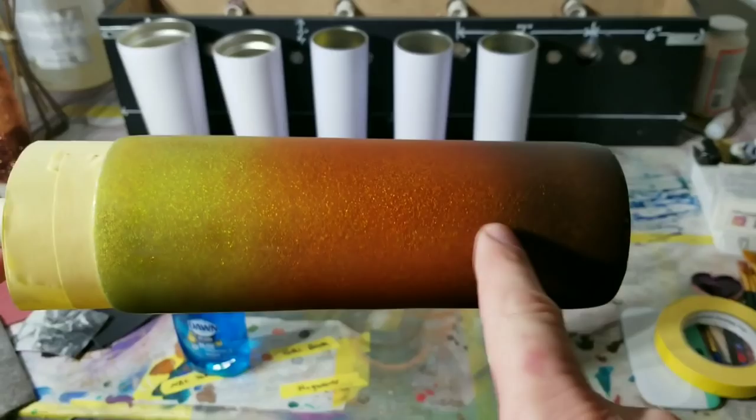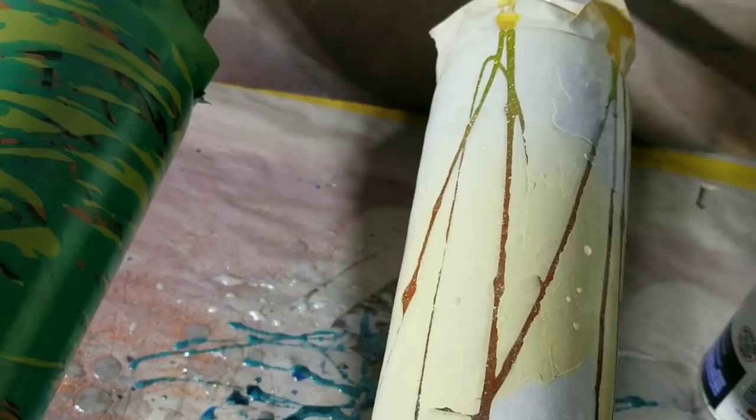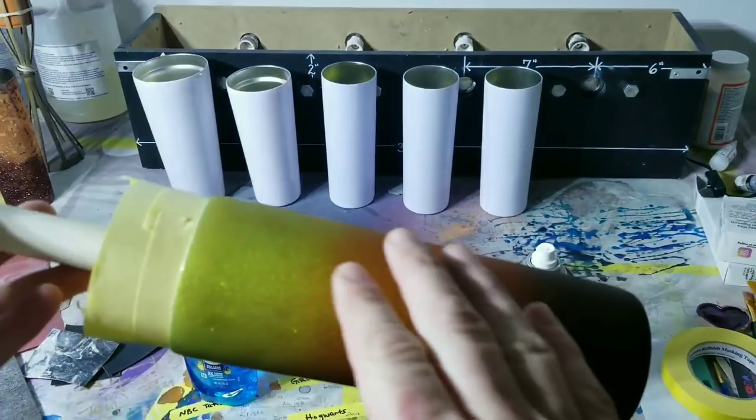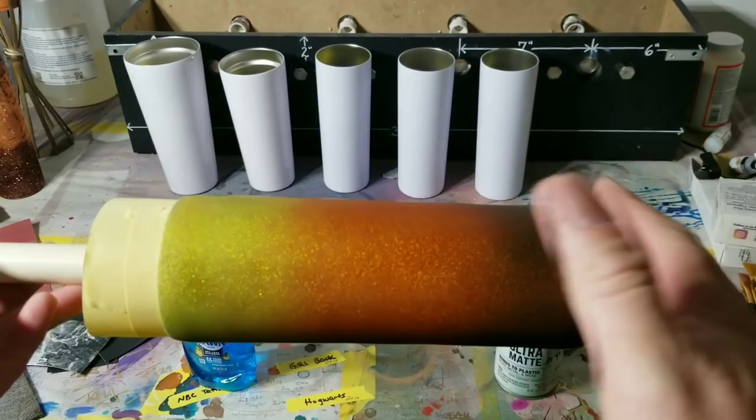Now we're going to do this tumbler here. I had to epoxy it and I'll show you why - you'll notice the alcohol inks are bleeding through the white. I was trying to figure out what was wrong - was it the empty can? Then I realized I have never spray painted over alcohol inks, and apparently they don't like each other. Spraying over alcohol ink seems to be a no-go. So I sanded it down and now we're going to put on some sweet leafy stencils.